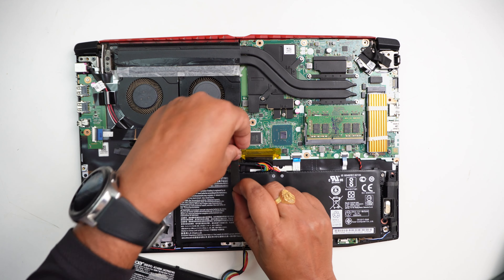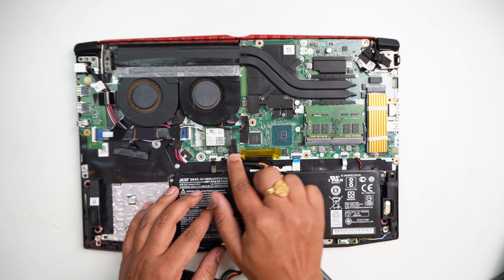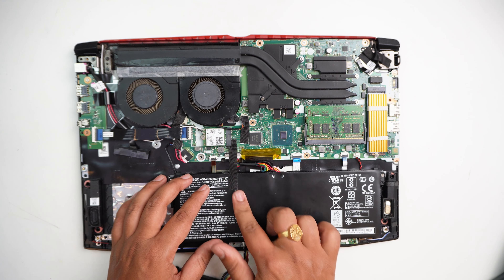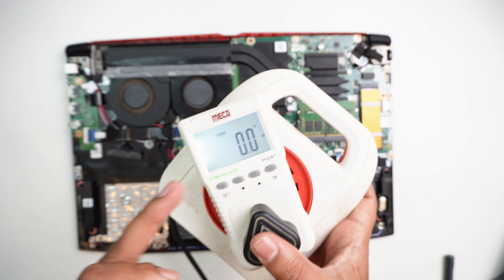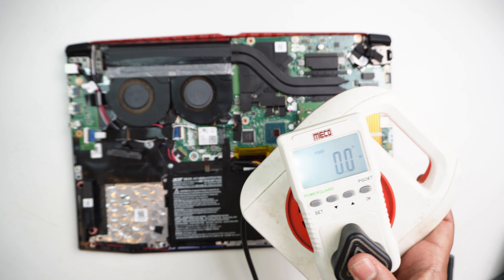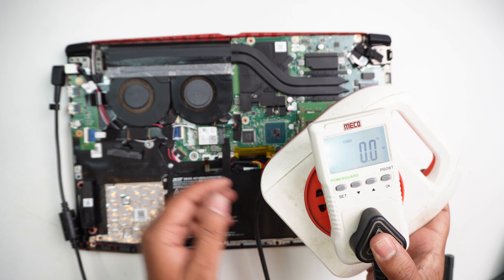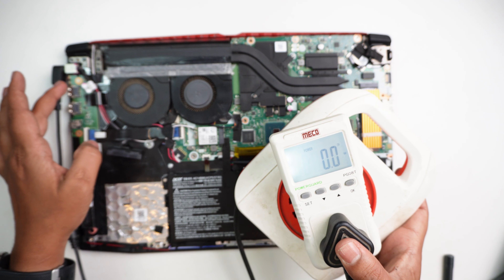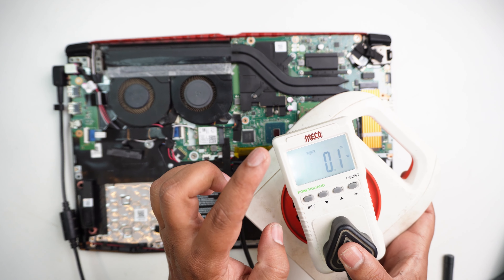It is connected to the processor. You can use the power meter to check the current on the laptop. Connect the charger and check the orange charging light on the laptop — the connector is correct.